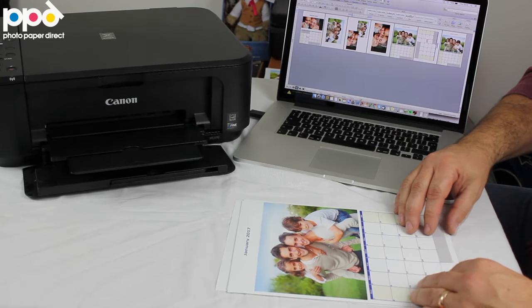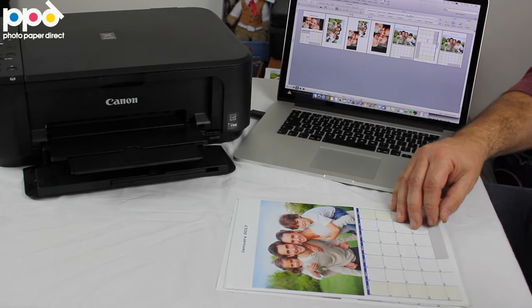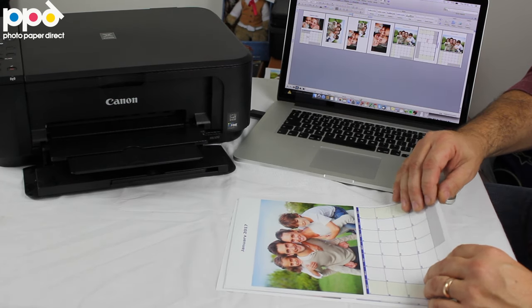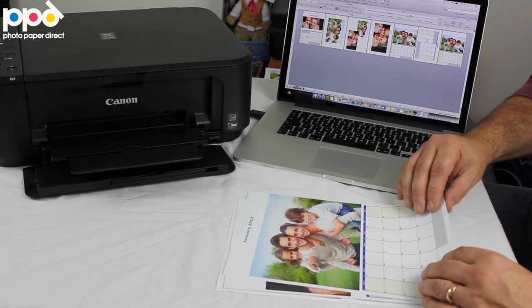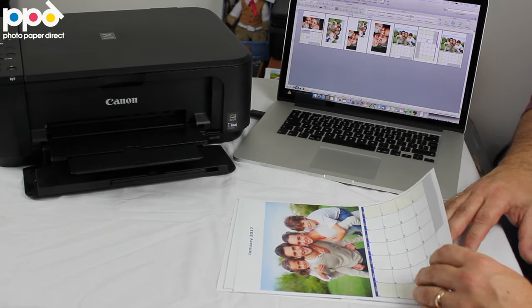So this is one format where you have the picture and the calendar itself — the dates underneath. You can write on this with pencil, or with pen, or with a felt tip, whatever you have — it's no problem at all.